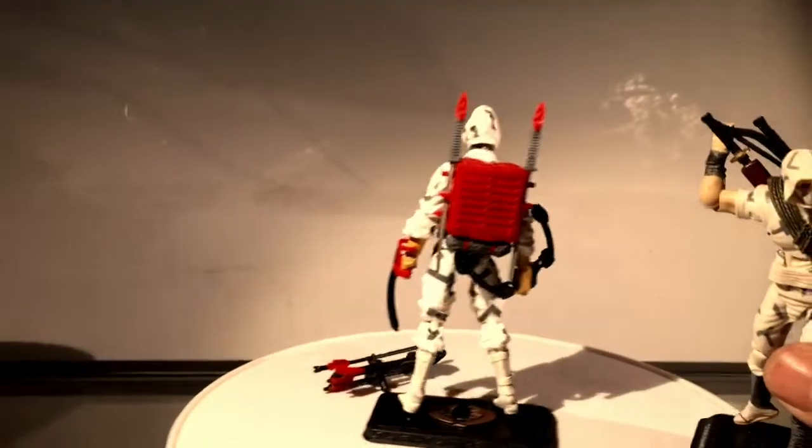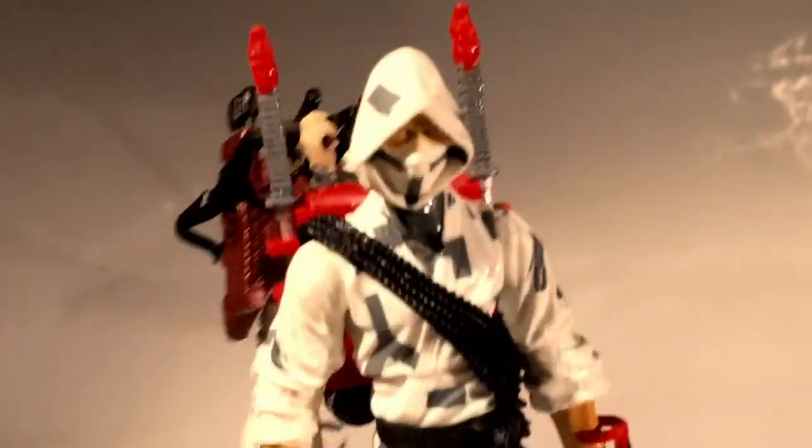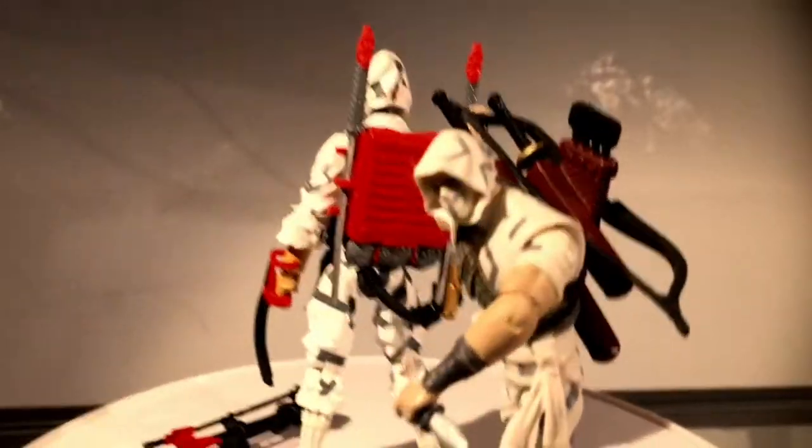And then of course they did make one in the 25th Anniversary line. But now that you have this beautifully styled sculpt of the figure, that one just becomes obsolete.